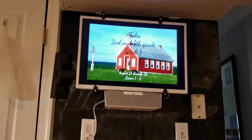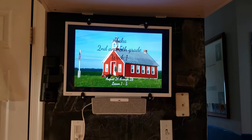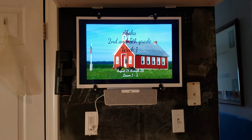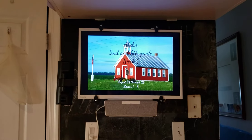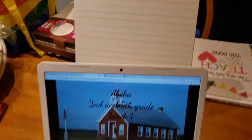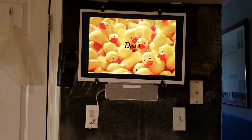Please excuse the mess, but this is roughly my setup for my children's day-to-day school. As you can see, I have the television mounted in my kitchen — my house is pretty small, so I need to have something like this. There is a chalkboard behind it, but this wall is pretty small, and that's not a really large TV. This is the setup, and I have the TV linked to my computer so I can pull up slides for them.